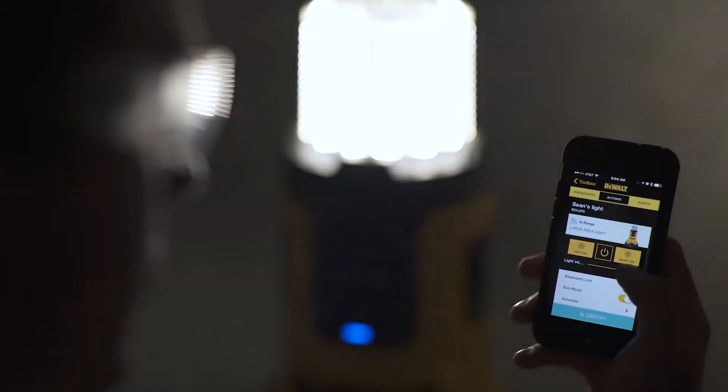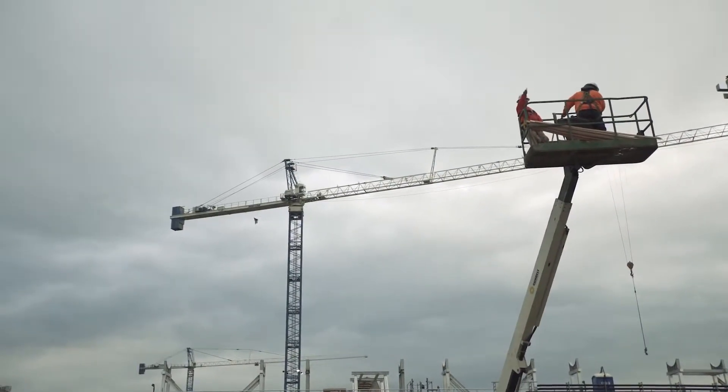I use the Tool Connect feature for various items on the job, one of them being light control. So you're up in the lift and you need to adjust the intensity — you're able to use your phone instead of having to come all the way down.